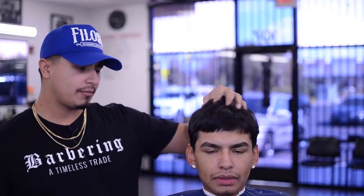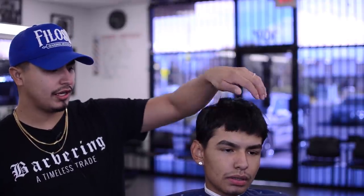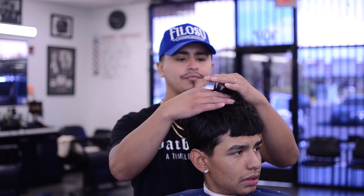This is my brother here and we're going to be doing a low taper with a little bit of crop action. Keep it low, line up underneath and over — just over. About how much off the top? Just the tips, about a quarter inch. All right, so we're doing a low taper with a crop top — just the tips. Let's get it.